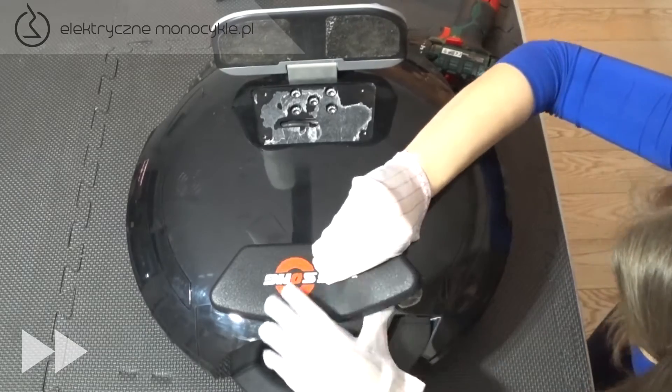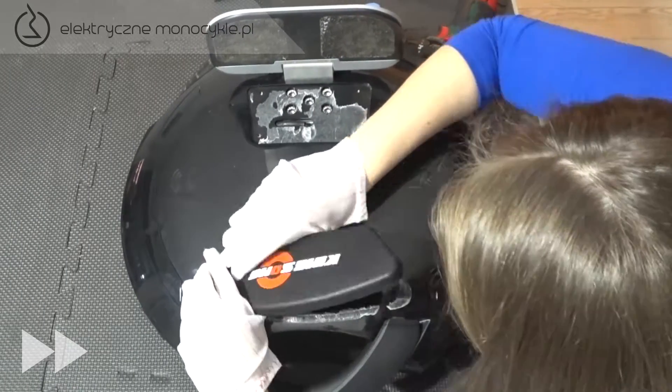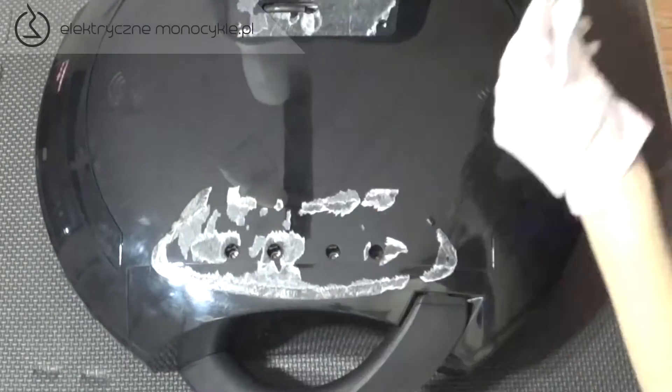Delikatnie odklejamy gumowy pad, aby go nie rozerwać. Odkręcamy i wyciągamy 4 śruby znajdujące się pod padem.